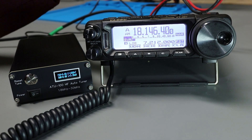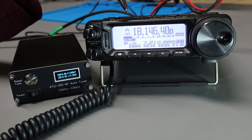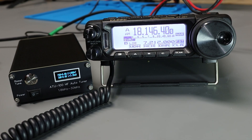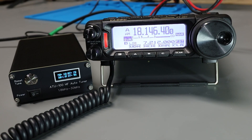I've now switched over to 17 meters. My antenna doesn't have any legs cut for this band, so tuning it is going to be a little more of a challenge for the tuner. AM mode, putting out about 10 watts — and no problem. It took just a couple of seconds and we've got a good tune on 17 meters.